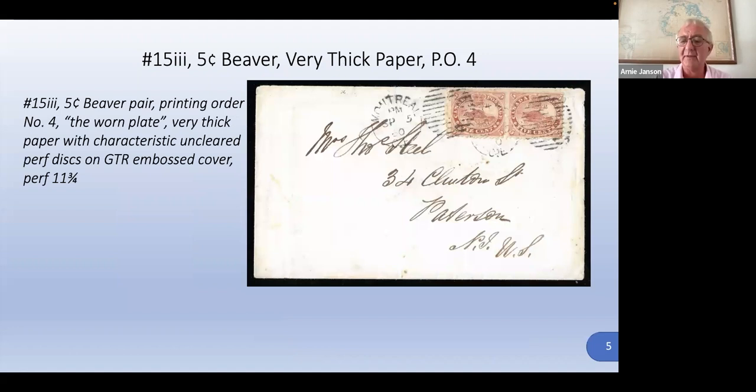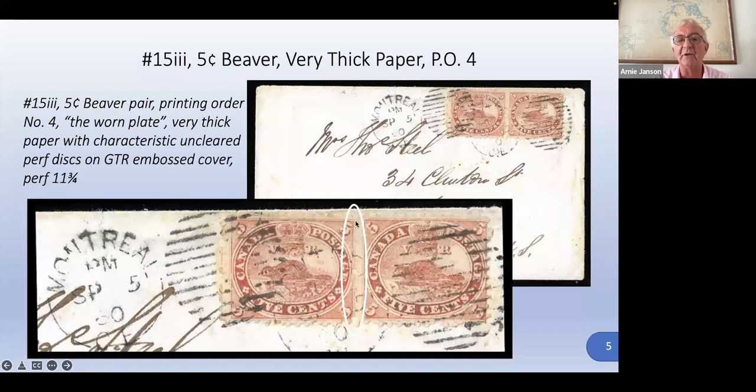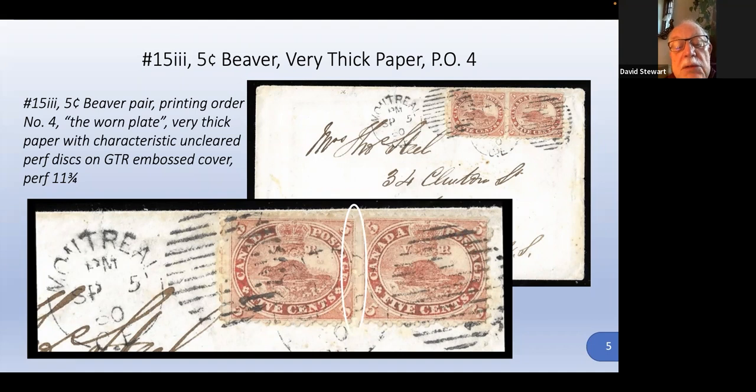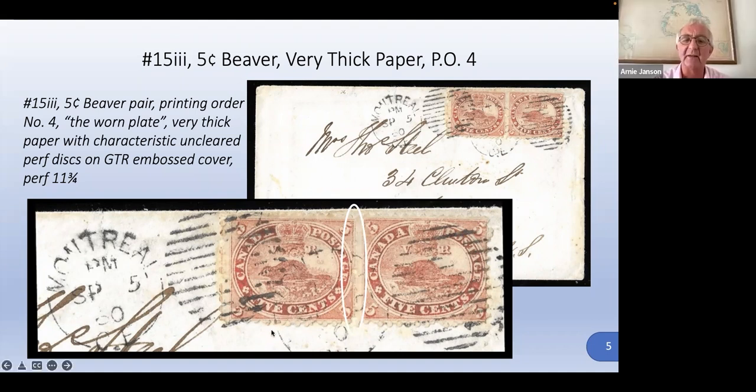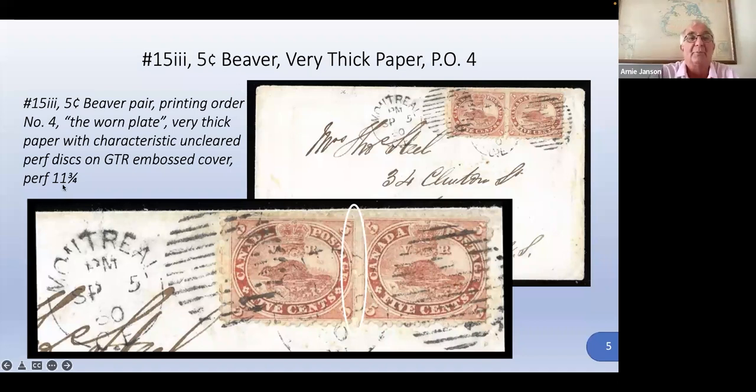This is the very thick paper. It's interesting because it's got these uncleared perf discs. You can see I've highlighted it right in the middle — only one of the perf discs has actually been punched through; all of the others have just an outline of where the punching was done. There are a whole bunch more unpunched perf discs, characteristic of this very thick paper. You can't be 100% certain on cover, but when you see that these things haven't been punched through, that's the signal that it is a thick paper.